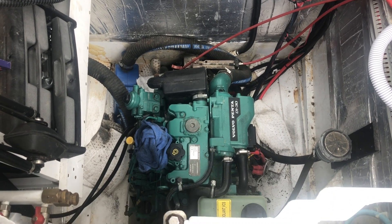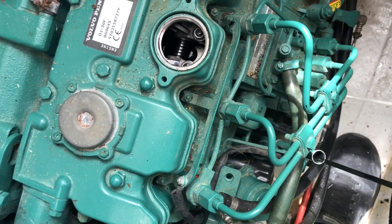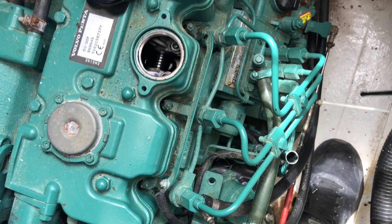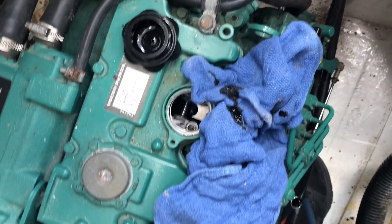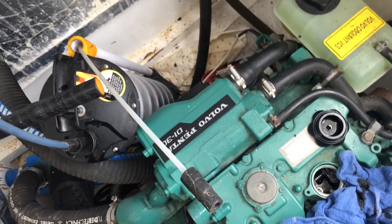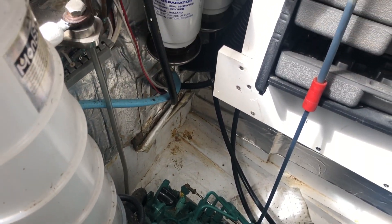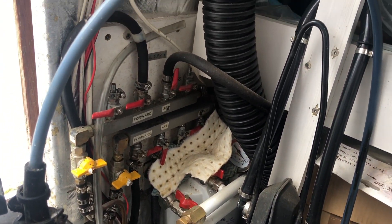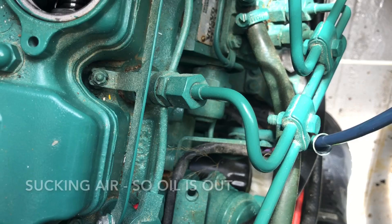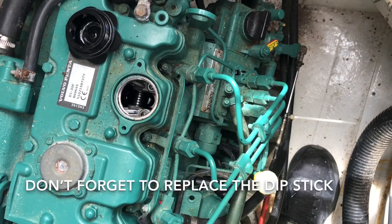Now this is the port engine bay. Pull out the dipstick and then we use that dipstick tube to suck the oil out, so we put the tube down the dipstick hole and then attach it to the vacuum chamber. Right, oil out. Don't forget to replace the dipstick of course.